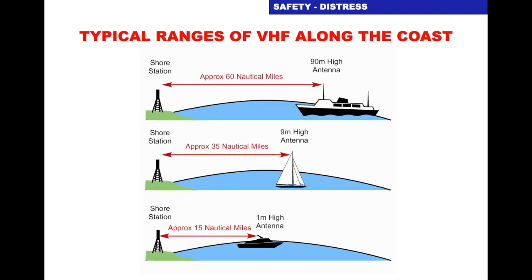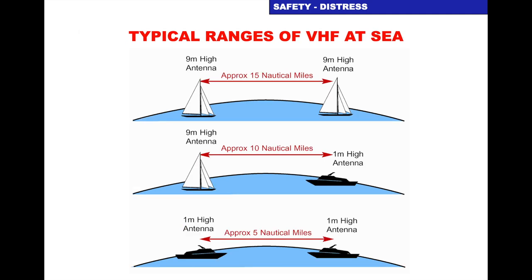Typical ranges of VHF along the coast depend on the height of the antenna of the shore station. A large ship with a 90-metre-high antenna gets about 60 miles. On an average yacht with a 9-metre-high mast it's about 35 miles. With a handheld at one metre high it's about 15 miles. But this is dependent on the power output of your set and the height of the shore station — these are averages. When we do the VHF course we'll show you how to exactly work out the range of a VHF set.